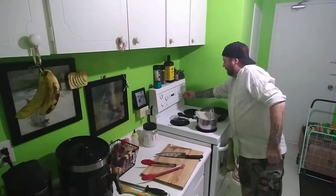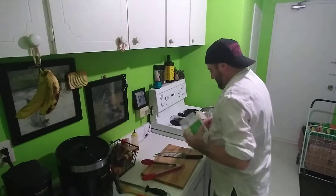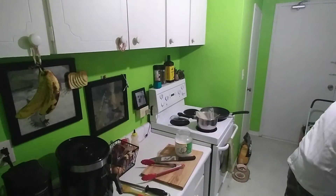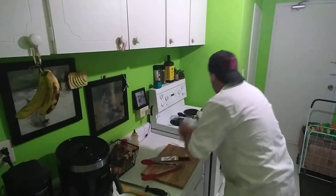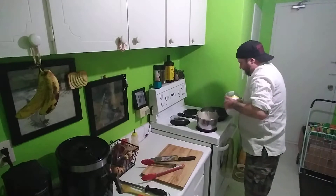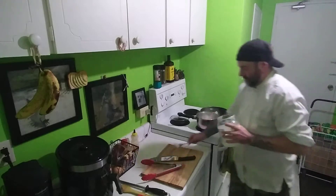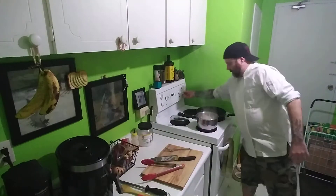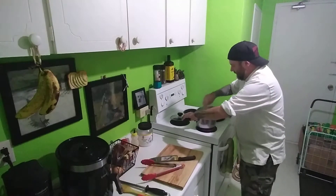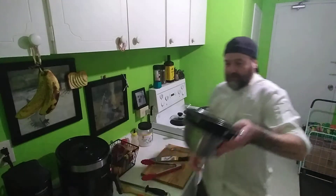I'm going to get out my pan and I'm going to use coconut oil. Nothing too exciting - I've got some peas, broccoli, cauliflower, and green beans.